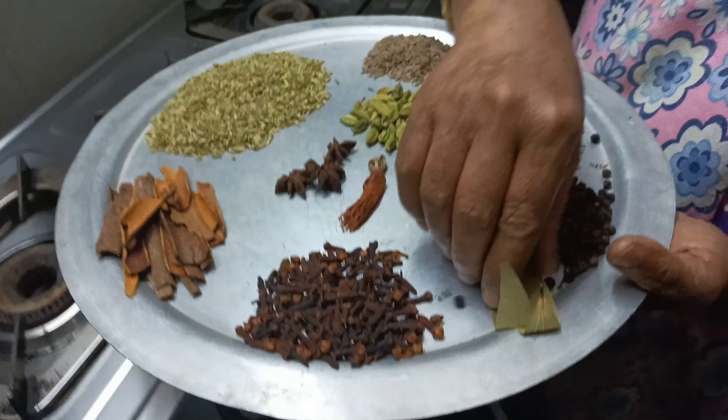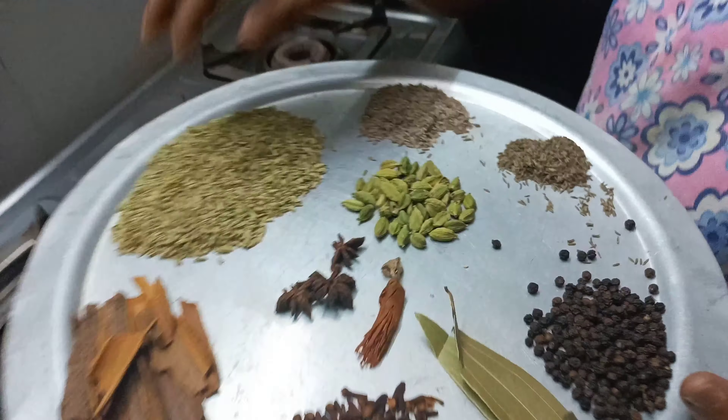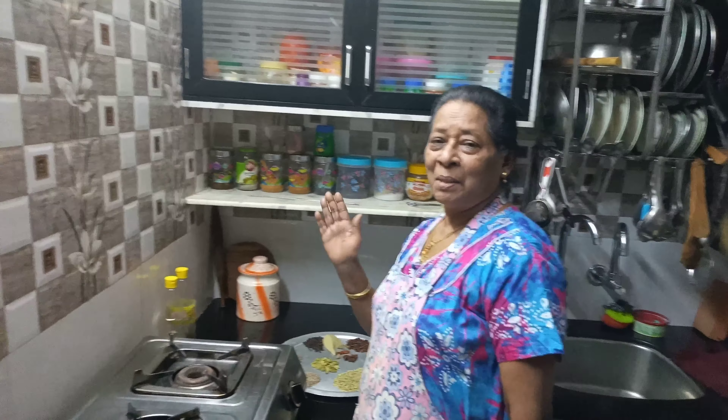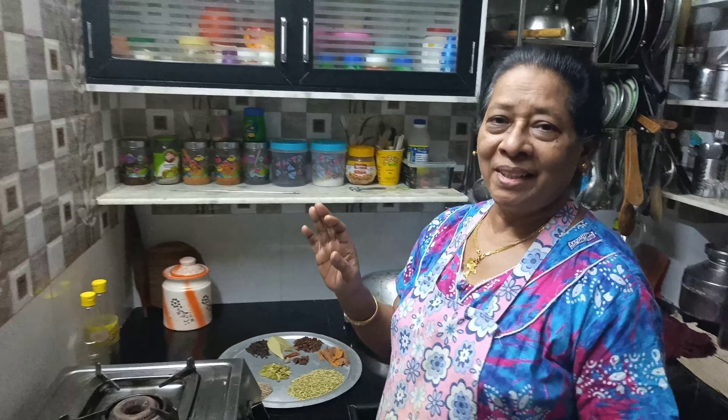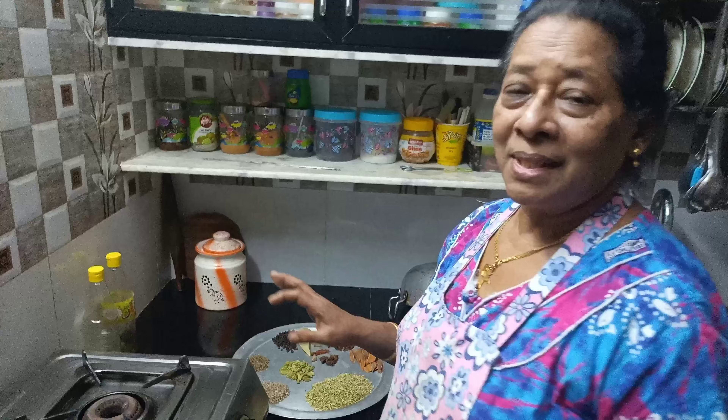We will be able to make this masala. Hello, welcome to the kitchen. I am going to make a hot masala.